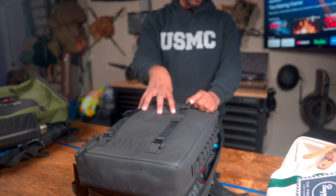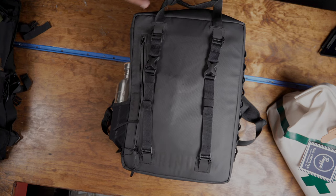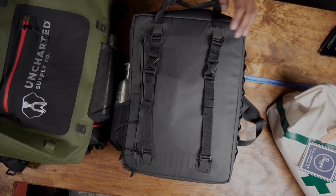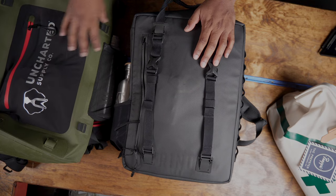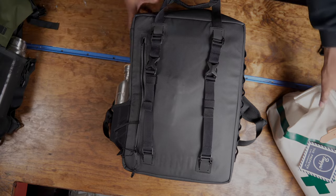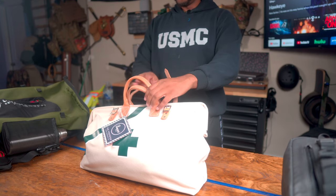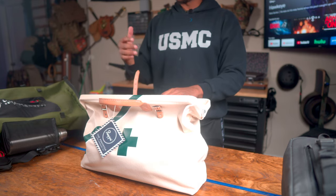The Rhino Ready comes in white or in a black and orange colorway they call High Vis — high visibility. The Uncharted Supply comes in orange, black, red, or olive green, which is the color shown here.